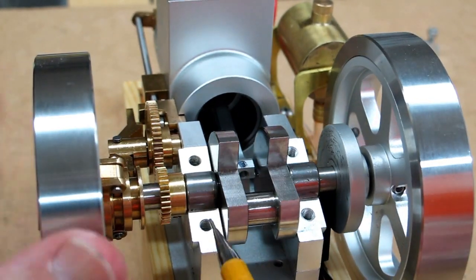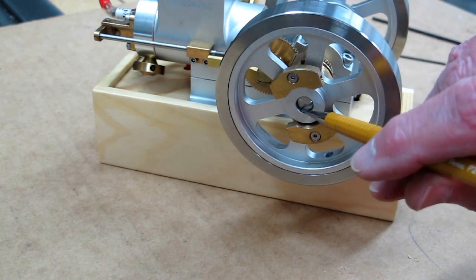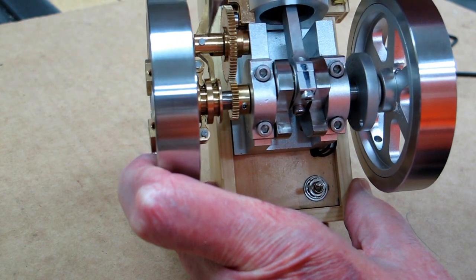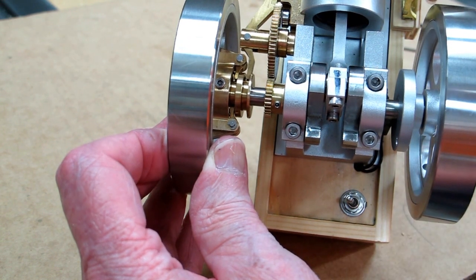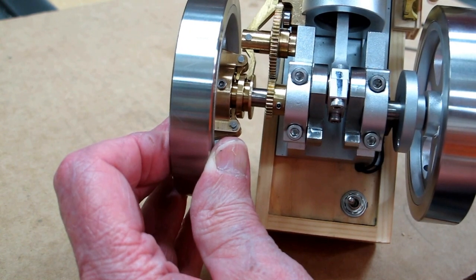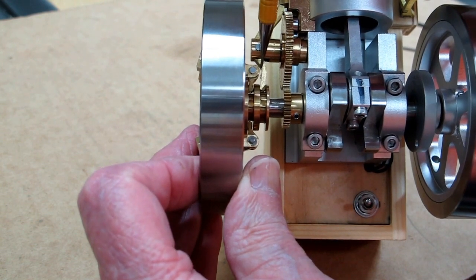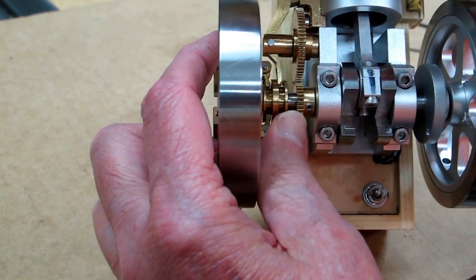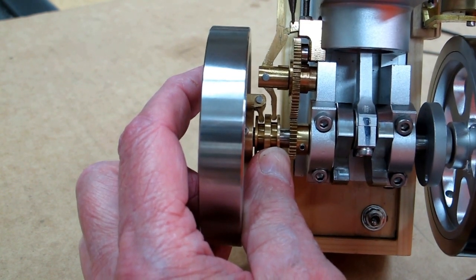Make sure these two bearings are centered before you put the caps on. The end of that shaft is recessed on this hub to provide enough clearance between here and this follower. If I hold the exhaust valve open and move these governor weights out, this blocking arm comes in here and holds the exhaust valve in the open position. I want to have clearance here, and when that exhaust valve returns, there needs to be a little bit of clearance between this blocking arm and this piece right here.